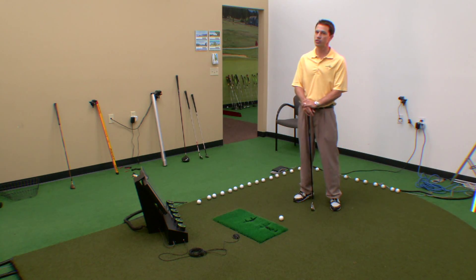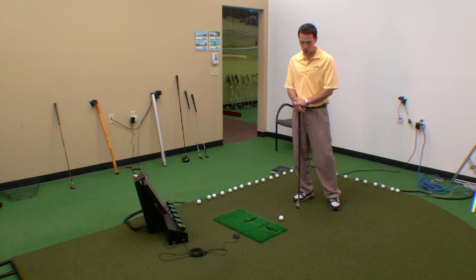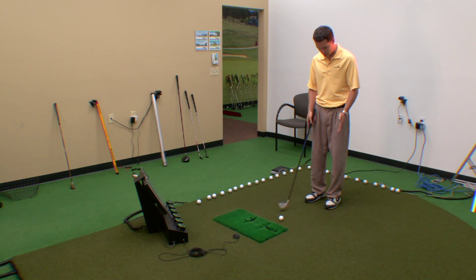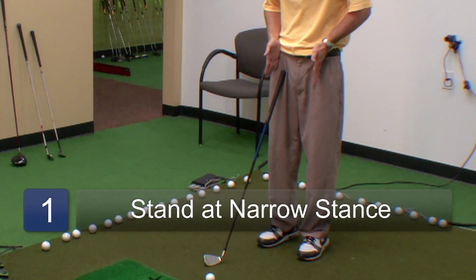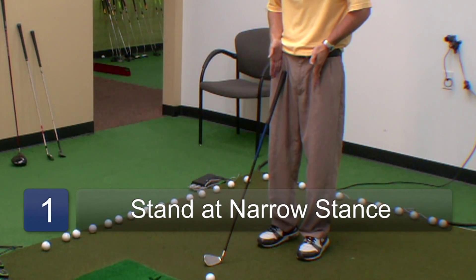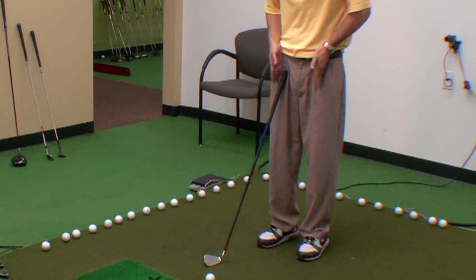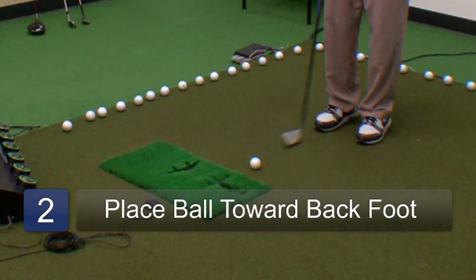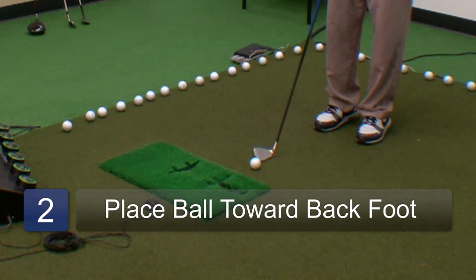A bump and run shot is very similar to a chip shot. We're going to set up with a fairly narrow stance so that the feet are kind of directly underneath our hip joints — those shoelaces right underneath our hips. Then we're going to have the ball placed toward the back foot, or toward your right foot for a right-hander.